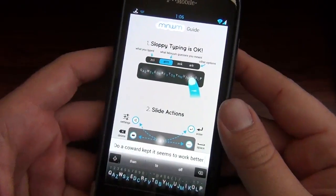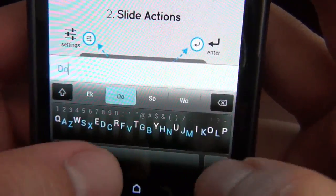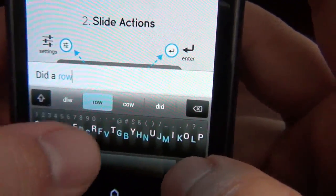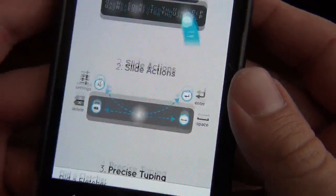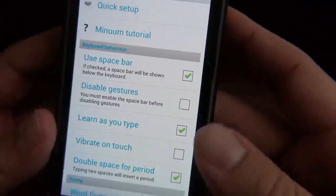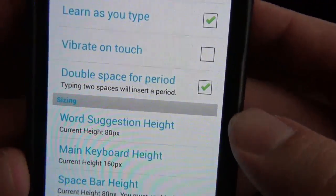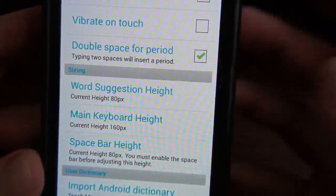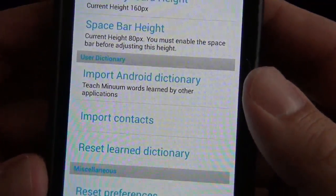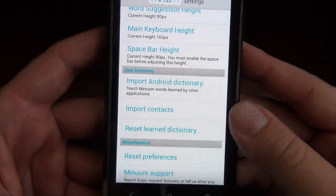It seems to work better in landscape mode, that's for sure. In the actual settings you can enable a space bar if you want to — some people were wondering about the swiping. You can disable gestures, enable haptic feedback vibration, set double-space for a period — that's kind of cool. You can also adjust the keyboard size and space bar height. And you can import your Android dictionary, so it learns your words — which is the learning function I was wondering about.